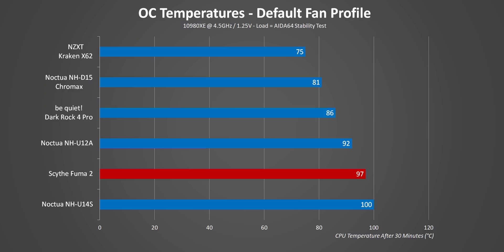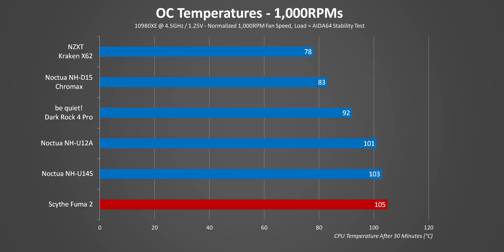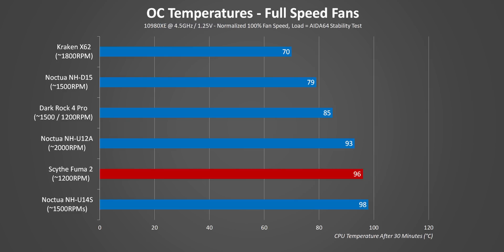Now for overclock testing with the 10980XE running at 4.5GHz. Scythe designed the cooler well enough that it didn't cause CPU throttling, but 97°C is still pretty high and the results proved it was running at full fan speed by test end. Honestly, it's just so quiet — at a constant 1000 RPM it still technically passes, and that's really impressive. Finally, at 100% fan speed the Fuma 2 beats the U14S and runs close to the U12A, while pulling those numbers at much lower noise levels and costing only $60.